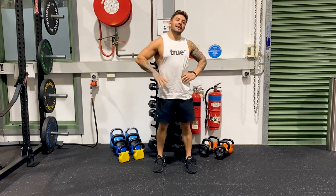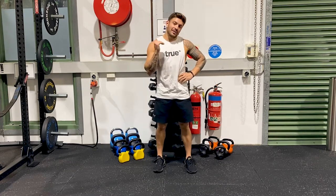Hey guys, Luke Zogge here and today I'm going to be breaking down the lunge for you and show you how to do it correctly.